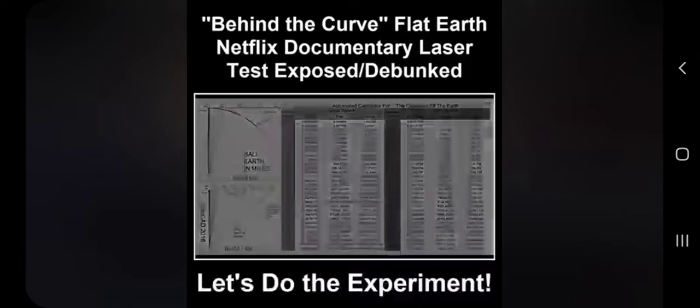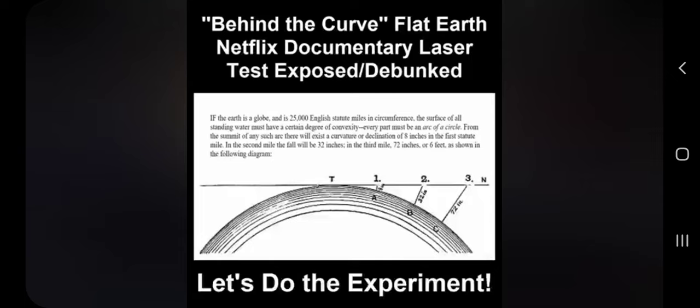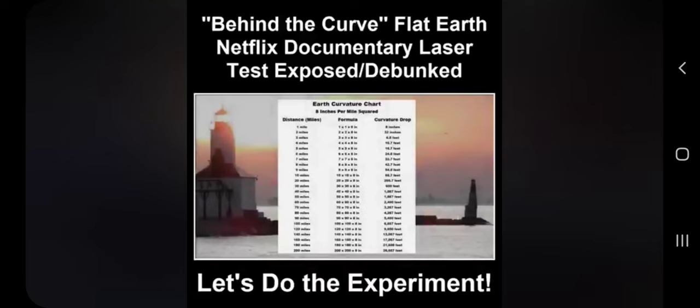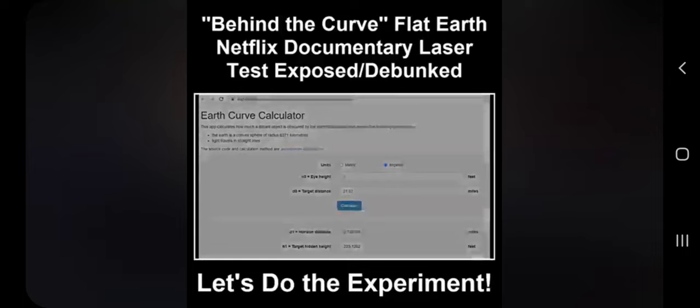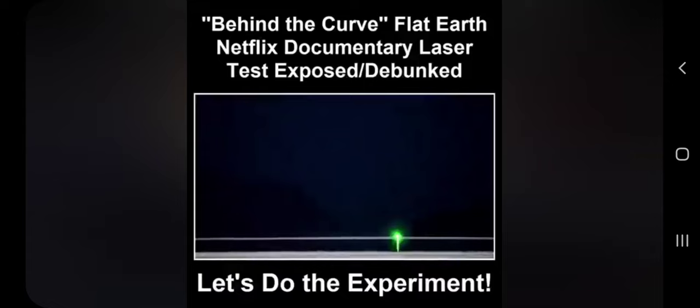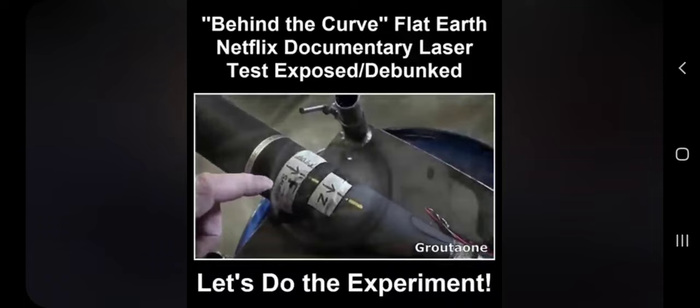As proven with engineering software, the globe model mandates that all bodies of water must have a noticeable degree of convexity and would drop away from the observer on all sides approximately 8 inches per mile squared — a mathematical expression that is very accurate up to even a distance of 1,000 miles. I'll be using an online globe curvature calculator to make accurate calculations simple, with both observation heights and distances taken into consideration. The following laser test will prove that there is no globe earth curvature and therefore no globe.